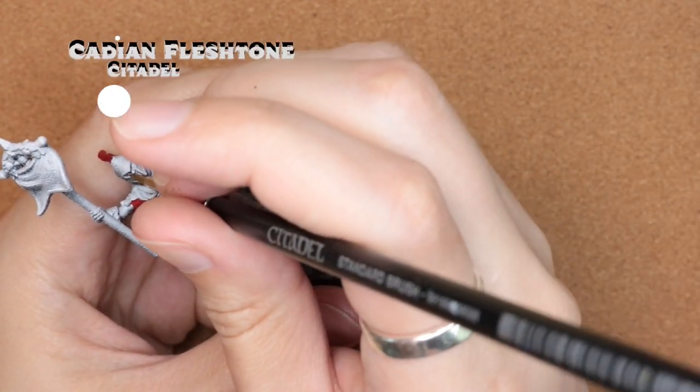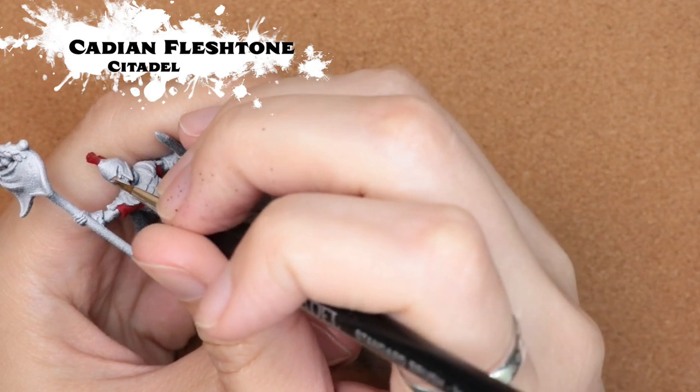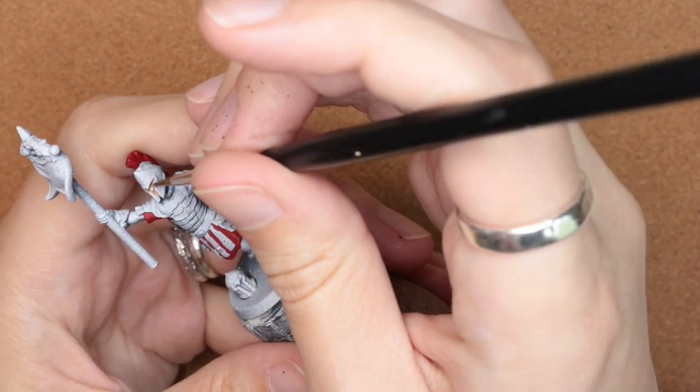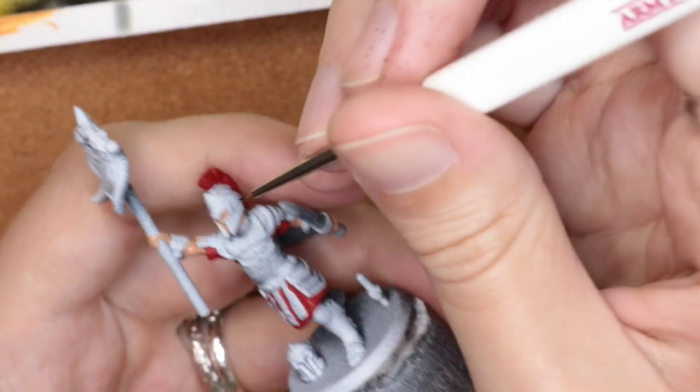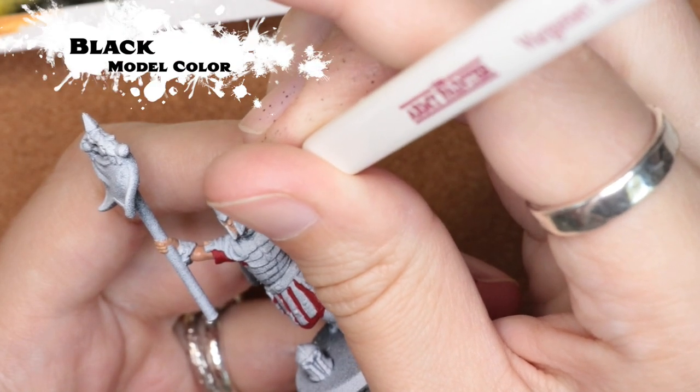Now I'm going in and using Cadian Fleshtone to color in the face, as well as the hands, feet, and legs. I also went through and did a layer of Agrath Earthshade to bring a little bit more depth to it.